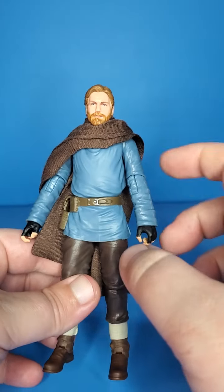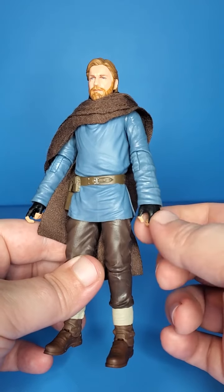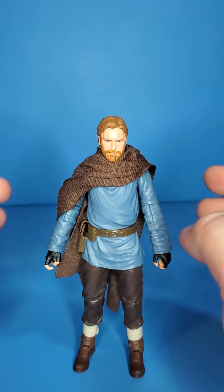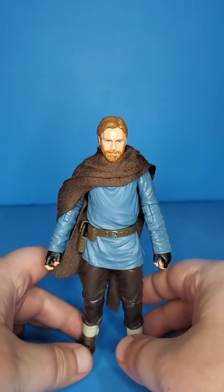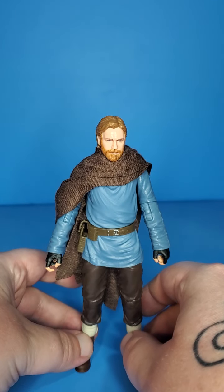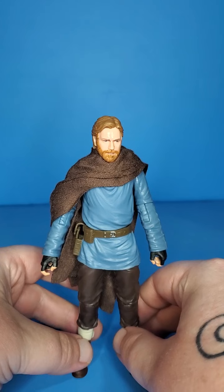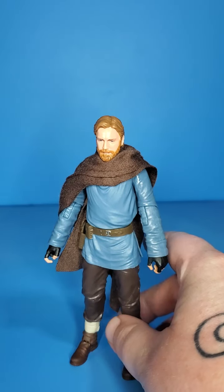Yeah, this is just a repaint — same legs, same paint on the legs, but he does have a blue shirt and little fingerless gloves. I like this look. I think it's a good kind of disguised Ben Kenobi look. You do have to fidget with the cloak, but I think he looks okay. I'm not really gonna go over articulation on this guy. If you want to see his articulation, you can look at my Kenobi review — I did him and Vader at the same time, so you can scroll down on the channel and find the original mold for Kenobi, the first Kenobi figure, Wandering Jedi. Check that video out for the articulation.